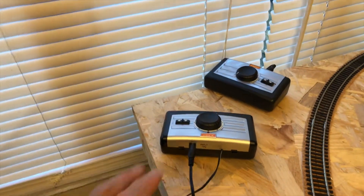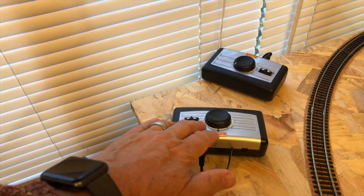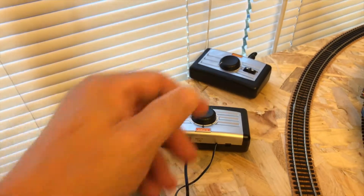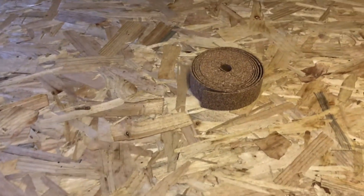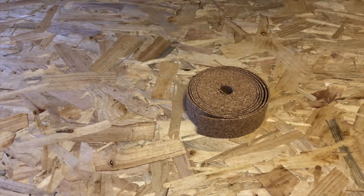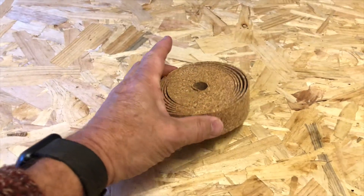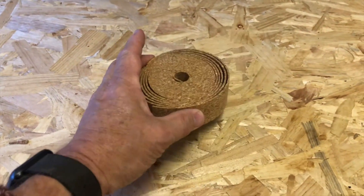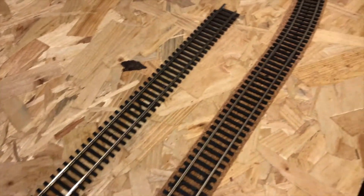One of these controllers came with the set — the usual standard Hornby controller they give with all their train sets — and then I bought another one to match off eBay. The first thing I did after laying out the track was to use this cork, which I discovered that most people use as underlay underneath their track. I bought this for around about £12.99 — it was 10 metres long, I believe.